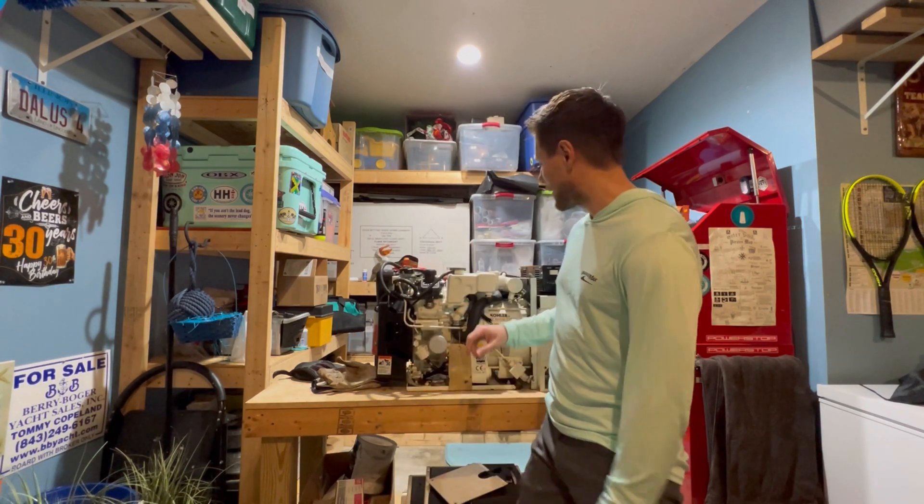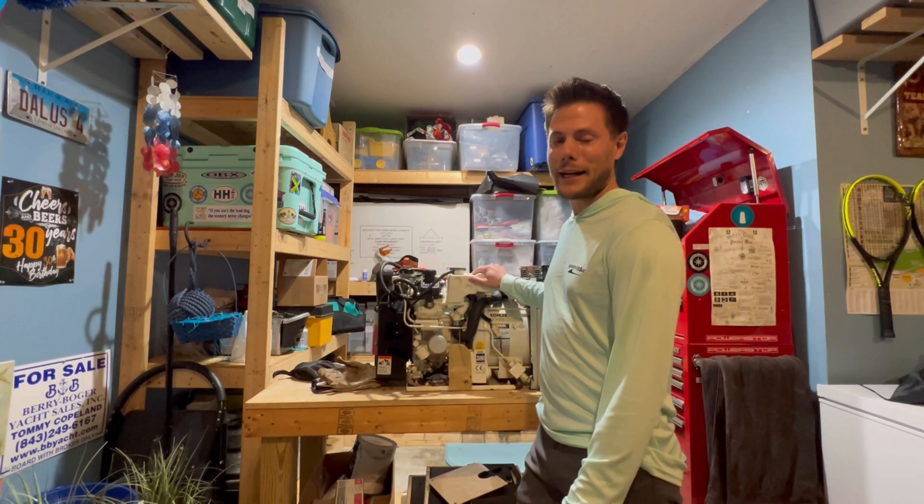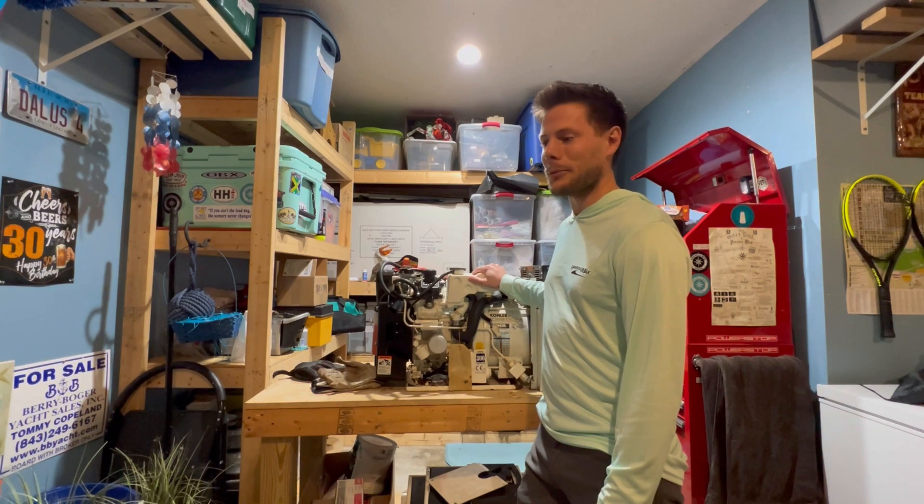All right everybody, welcome back to the channel. So the boat's doing good. It's got a couple more weeks of work left getting the bottom paint done, the prop speed, and the thrusters fixed. But one thing we were not able to check off the list this year with the haul out was getting the generator fixed. And as you can see behind me, we have pulled it out of the boat and brought it home to work on.